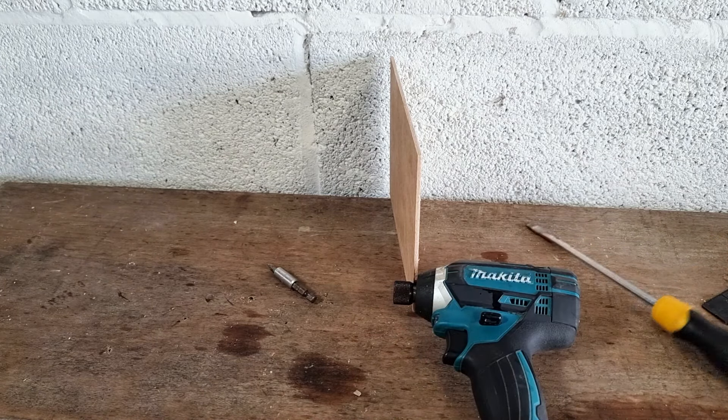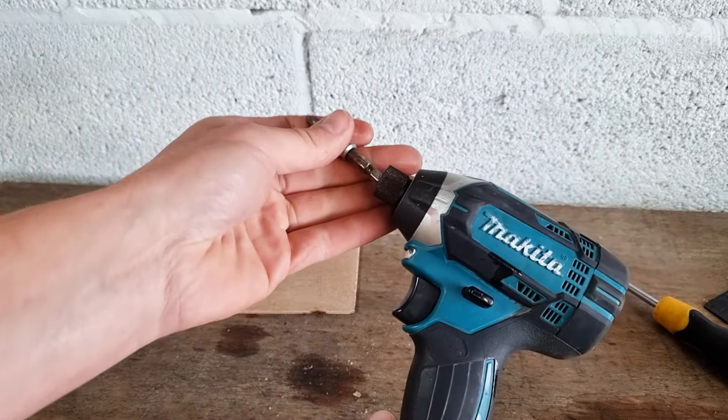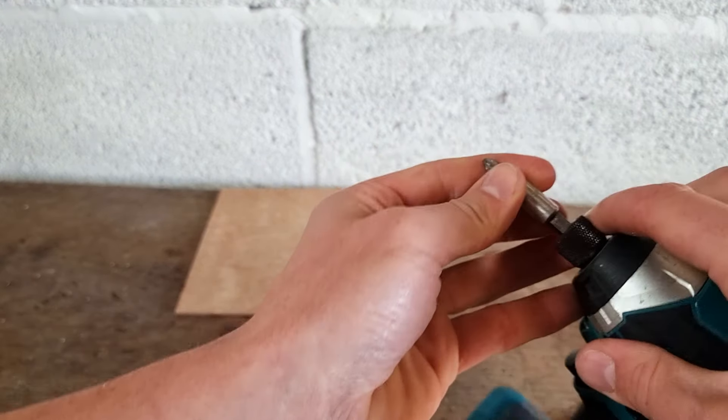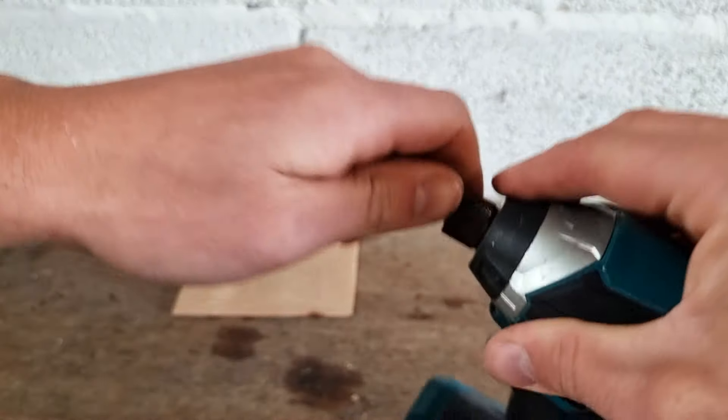There you go — as you can see, that sprung our driver bit free. So those are the two steps you need to follow if you've got a stuck bit in the end of your impact driver: one is to free up the collar, and number two is to free the bit from the end. Hope that's helped you get your bit out of your impact driver. Thanks for watching.